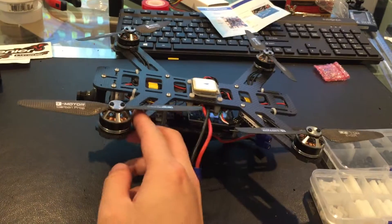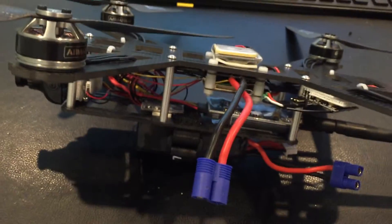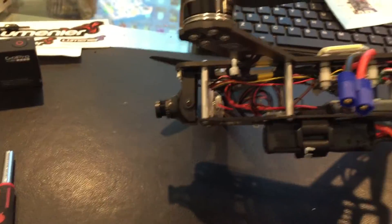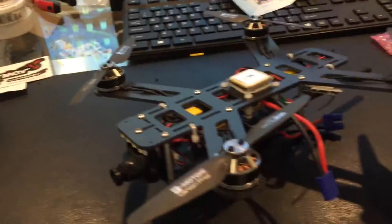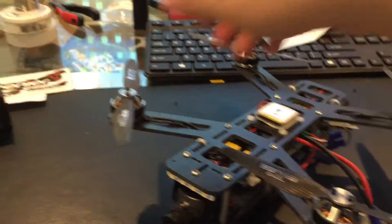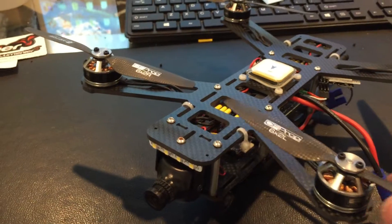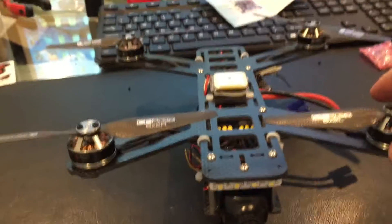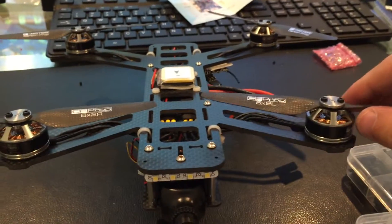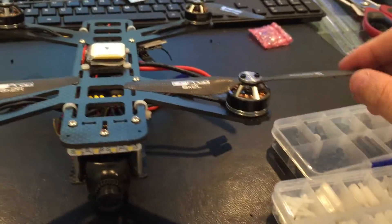QAV250 build with micro APN, and I build it upside down. Why upside down? Because the original QAV250 only supports 5 inch props maximum, but with this configuration I can put even 7 inch.